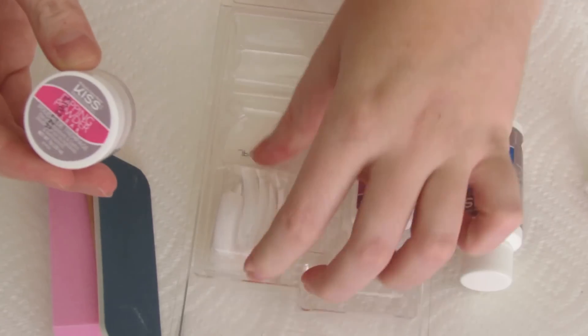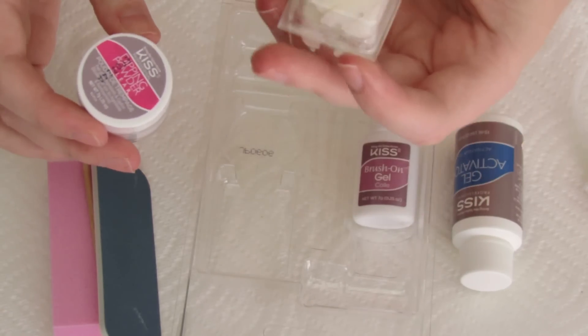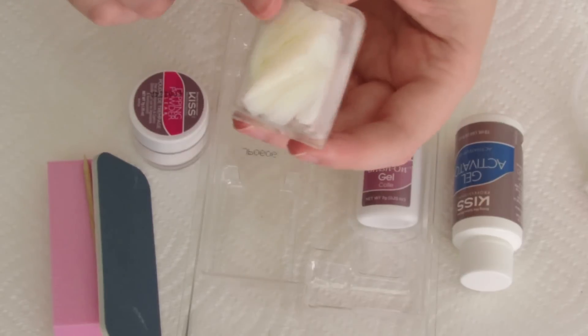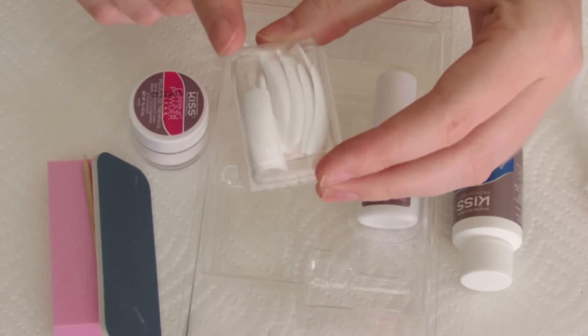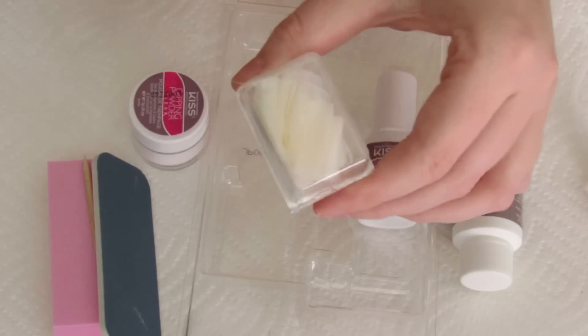I'm assuming the spray cap goes on the activator because you spray it on. Then you've got the brush-on gel, the powder, and nail tips. You have natural and white. I thought there was only white and I was going to be pissed because I like natural nail tips better.